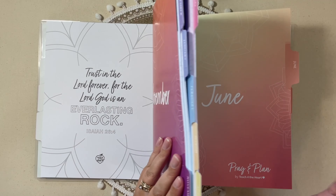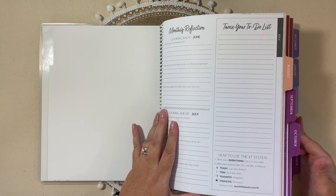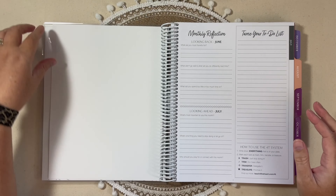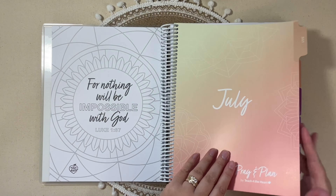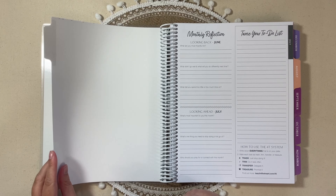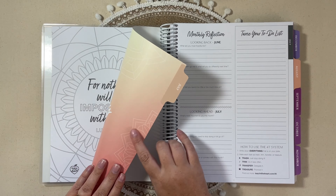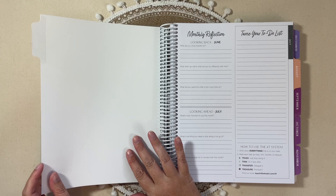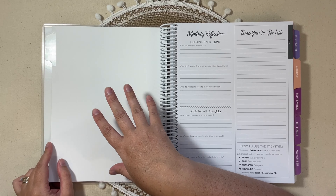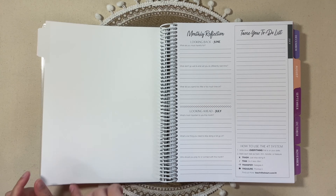Now that we've gone through all of those, let me flip back to the very first month and show you what your planning pages are going to look like as they repeat throughout the book. When you turn your tabbed page, the back of the tabbed page is blank. I'm okay with that because it's a different material and you would need a special ink pen or marker to write on it. You could put stickers, pictures, decorations — whatever you wanted — but I don't mind that they left it blank.